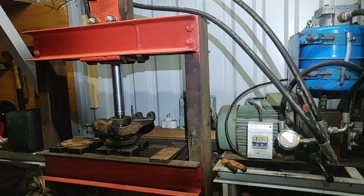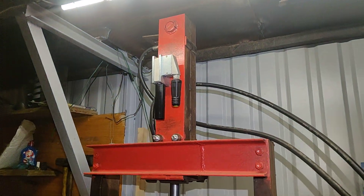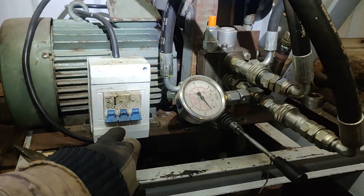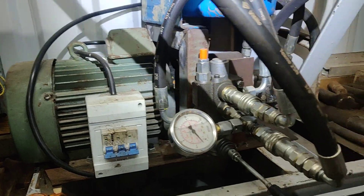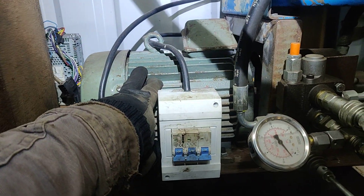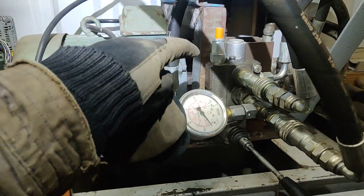Here we go — homemade hydraulic press. What we have here is basically the switch, so we have a three-phase, 380-volt engine. That was like 5.3 kilowatts on that one.